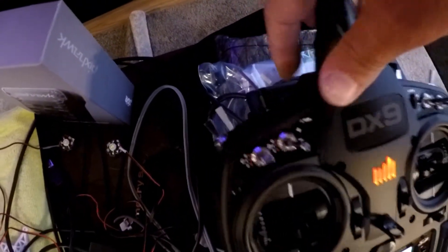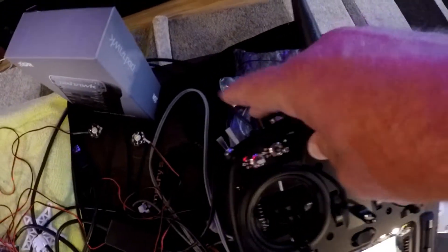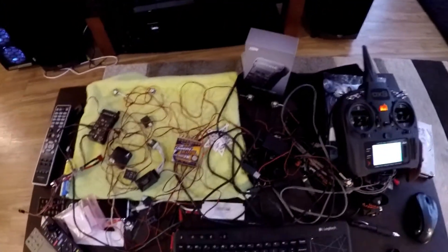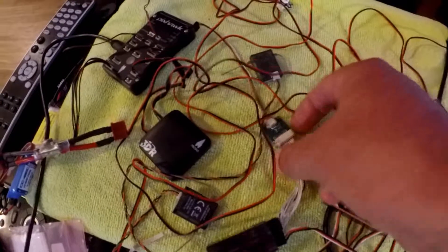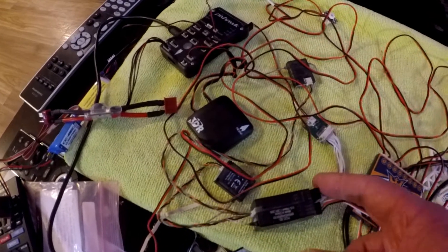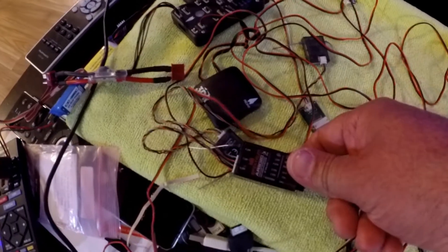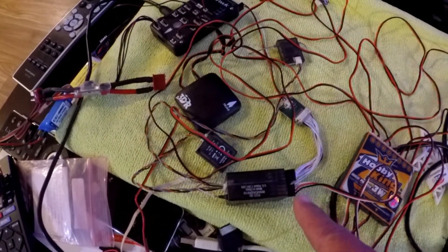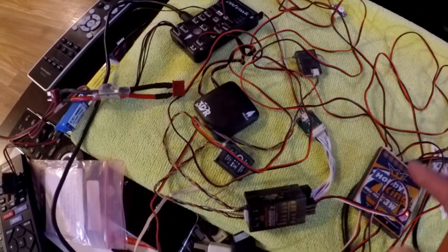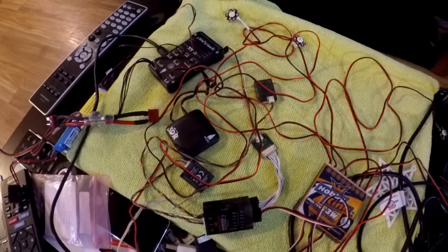The bind button made the most sense because I could just push it to toggle and change the mode — it's just a momentary push button switch. That's where it made the most sense to put that on the channel. As a side note, this PPM encoder is an eight channel device, so using it on the nine channel radio is fine as long as I've only got eight channels going into the PPM encoder. It works out perfect because we've got the servo output on the ninth aux four channel going to the light controller, so I can easily use that independently of the flight controller.